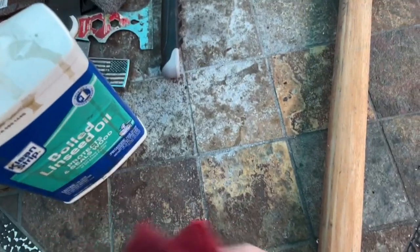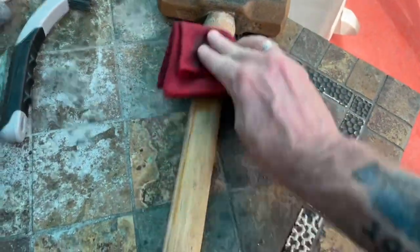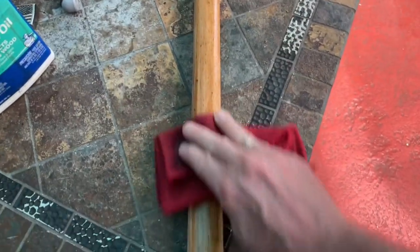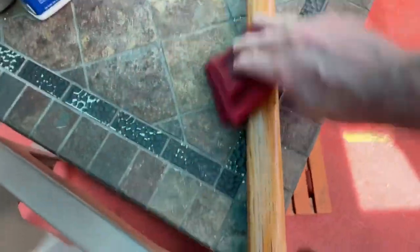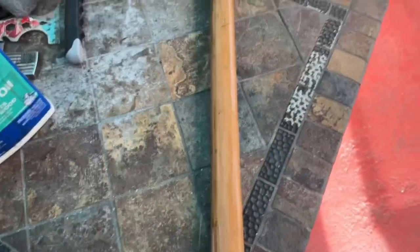So what I'm going to do is treat it with some linseed oil now. I've just put some on a rag — boiled linseed oil. Incidentally, I'll put Amazon links for anything I'm using here. You just rub it on, that's all. You don't want to get too much. You want to kind of wipe off any excess — you don't want it pooling up on there. But this will be the first love that this handle has gotten.